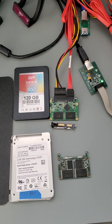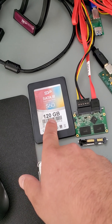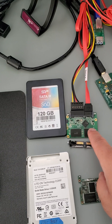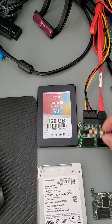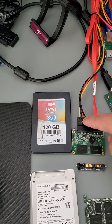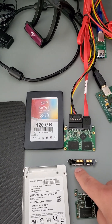Hey world, Eric Avery Guru here. Today we're working on a 120 gigabyte Silicon Power solid-state drive. When the drive arrived from the customer, it arrived like this — the interface is burnt. Somebody put the power connector in reverse and it burned the interface.